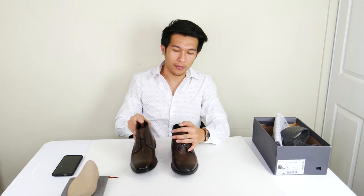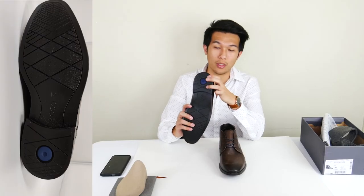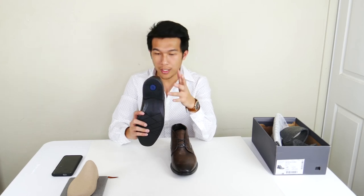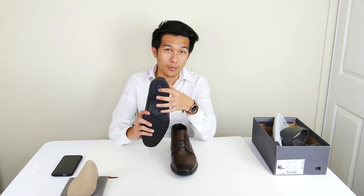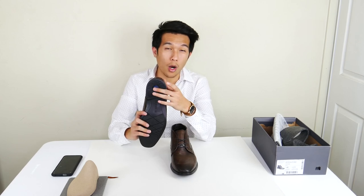Another comfort feature they designed is an extra shock pin at the bottom of the boot. With every step you take, it absorbs some of the shock energy and helps make walking more comfortable. So this chukka boot falls in between a semi-casual to a casual look.